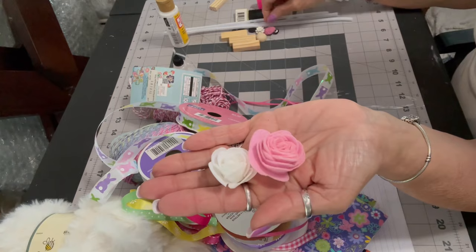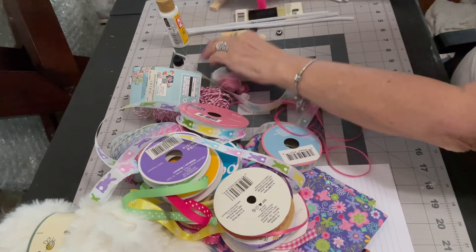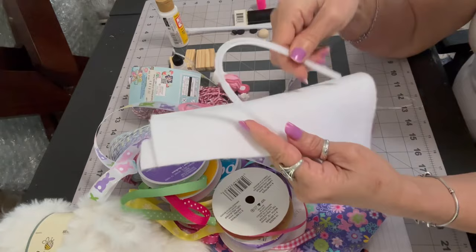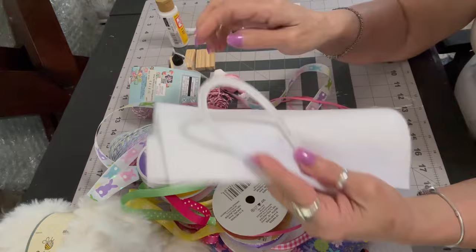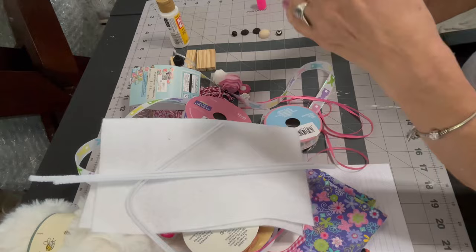I have a foam rose and a felt rose from the Dollar Tree, and some little resin flowers — though I didn't end up using those. I actually used the white foam rose from the Dollar Tree for the center of the bow. I have four Jenga blocks from the Dollar Tree that I'll glue together to provide a base for the Easter bunny. I have some pipe cleaners from Hobby Lobby and a piece of white felt to create the ears. I have some craft wire, which I'll use for the whiskers.